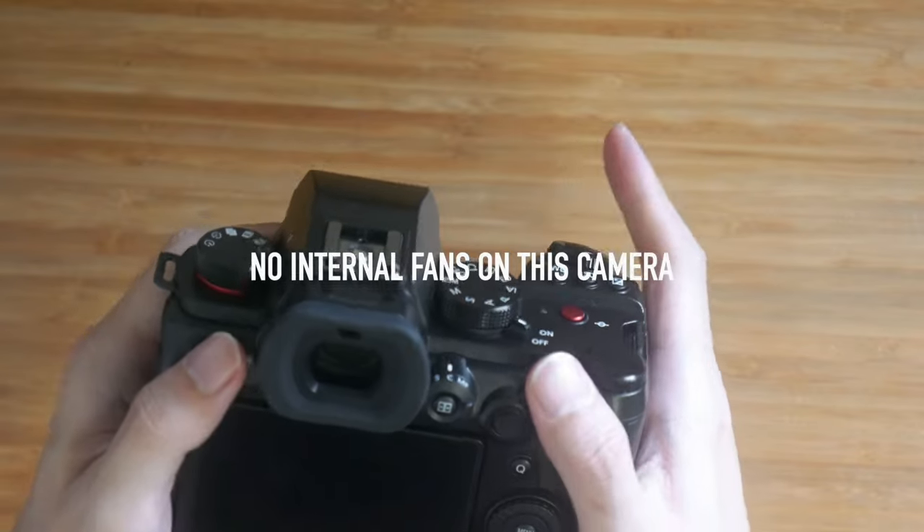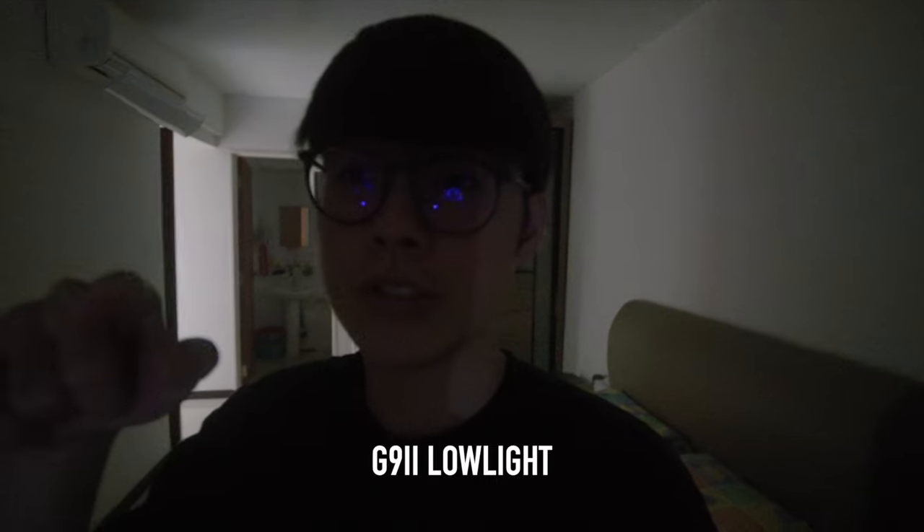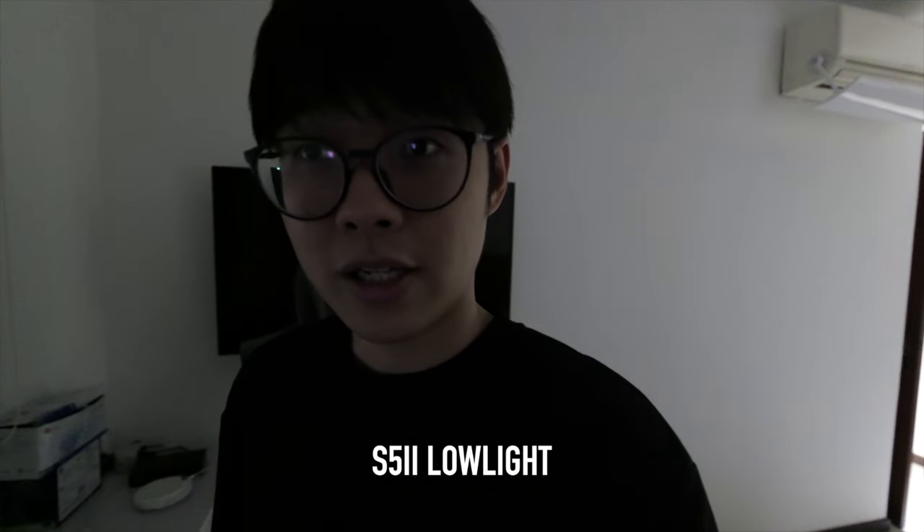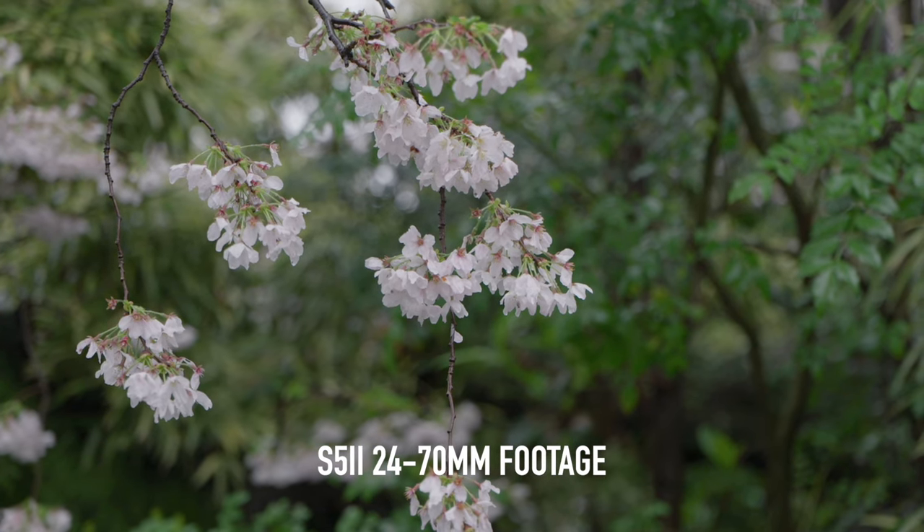The no-crop slow motion is the part that actually outshines the S5 Mark II. Things to note: the open gate is narrower and slightly lower resolution, and dynamic range is also one stop lower than the S5 Mark II. This camera has no fan, so it does overheat at 4K 120p, but only after 25 to 30 minutes of continuous shooting, which I think is a non-issue. All other recording options have no overheating issue. Low light capability is better than my older G85 but still not as good as the full frame S5 Mark II.